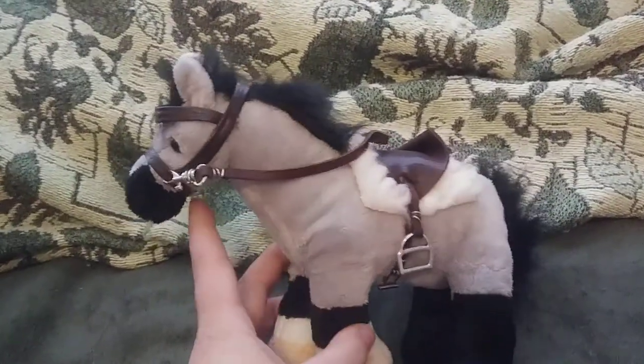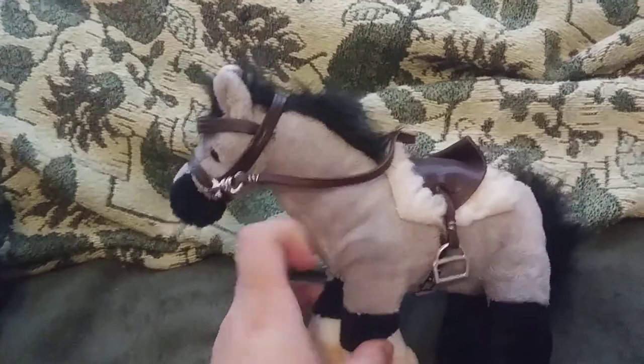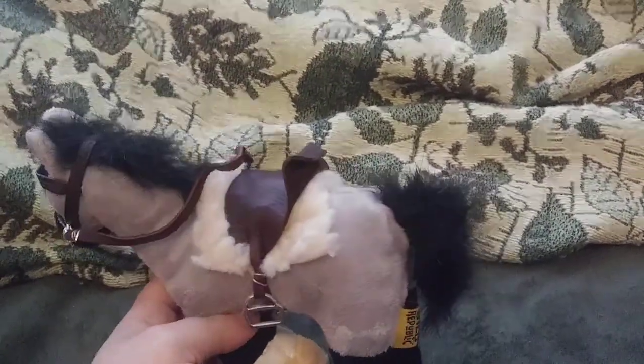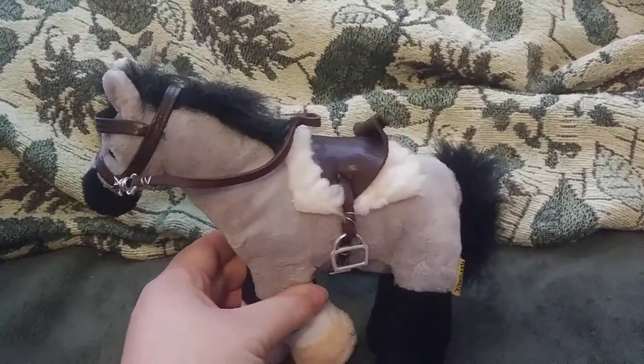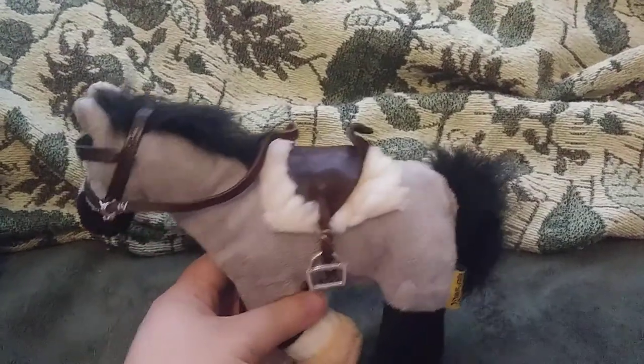Here is Rebel. I did not make the halter here, but I made the reins, the saddle, and the saddle pad. I updated the stirrups because they were looking a little wonky, and I really like how the saddle turned out.